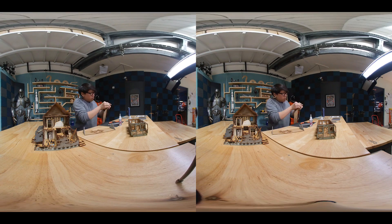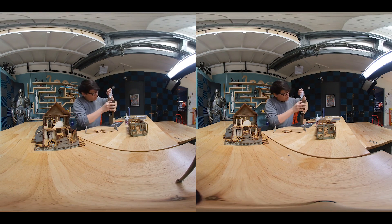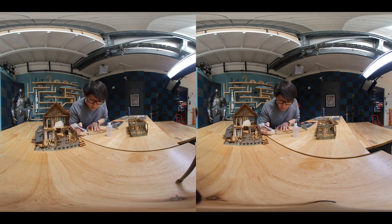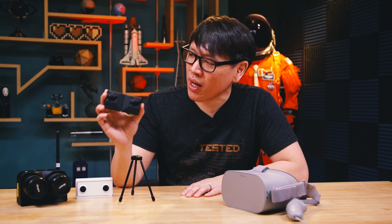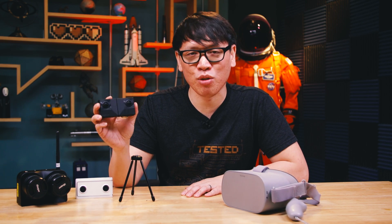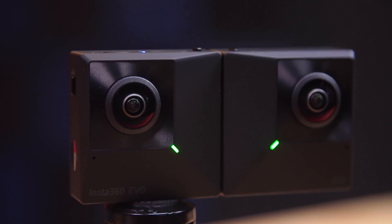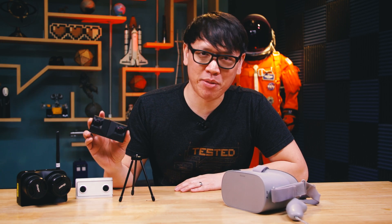I think this camera is super neat. I'm really glad that more companies are releasing VR180 cameras because I want to see more people producing content with these types of cameras. I think 3D content in VR headsets is super compelling, and so that's available now. It's a super neat camera that you should at least check out — especially the content if you have an Oculus Go. We'll be doing more coverage of different camera technologies and VR technologies in the future. Thanks for watching, and I'll see you next time.